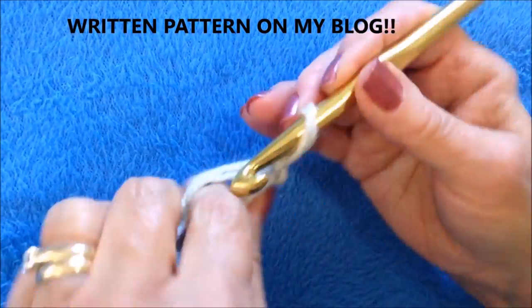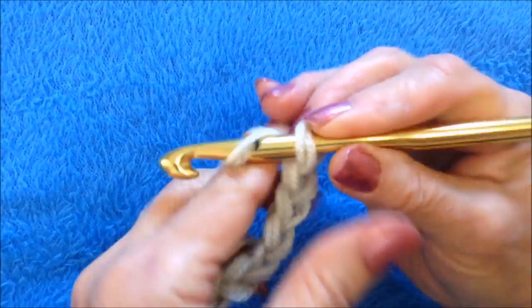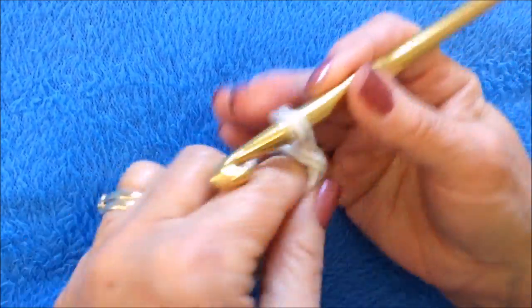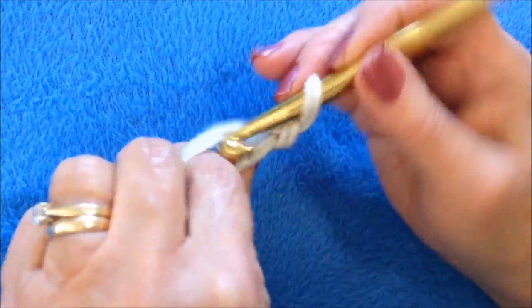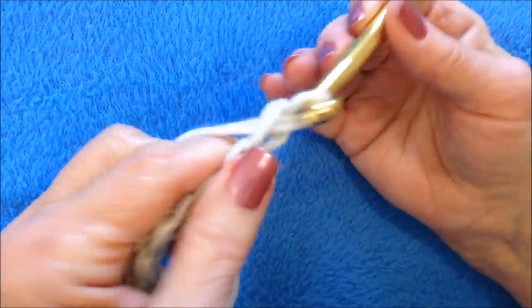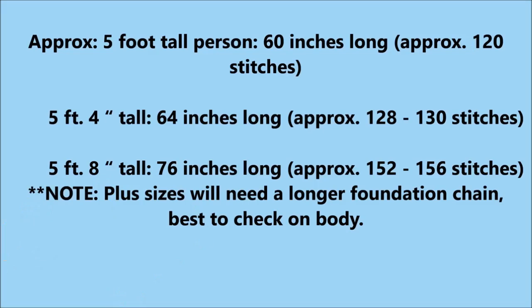You're going to chain the required number of stitches for the size you are making. You're going to be making a long scarf that has to reach from the front all around your shoulders and to the back. I have a chart that gives you the right number, and you'll also find this written pattern on my blog.